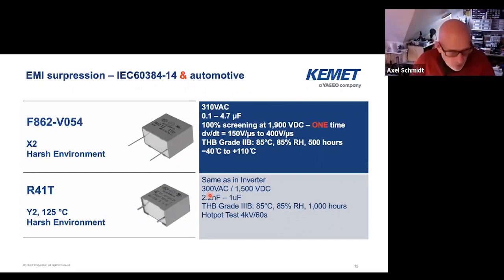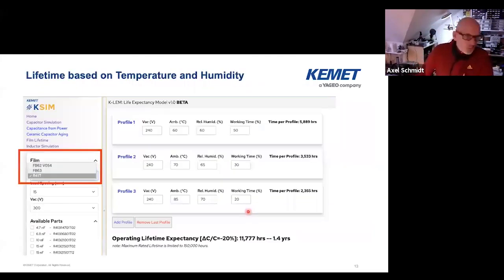For the R41T, that's a Y2 capacitor, it's again 125 degrees C rated. You can also use this Y2 as an X2 capacitor. We have this THB — temperature humidity bias test in grade 3B — that means we passed 85°C, 85% relative humidity for 1,000 hours, which is similar to what we're doing with aluminum electrolytics. The 300V AC rating relates to 1,500V DC, which should be sufficient for all 400 and 800 volt systems. In addition, we introduced a hot pot test — we apply 4 kilowatt for 60 seconds to the capacitor. In automotive it's very important to cover the lifetime aspect. What's pretty new is that Kemet can offer an online tool that allows you for the X and Y caps to calculate lifetime — and I'll repeat that — with humidity. It's not only temperature and voltage, it's really temperature, voltage, and humidity.